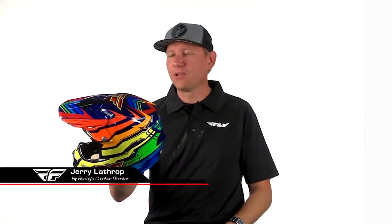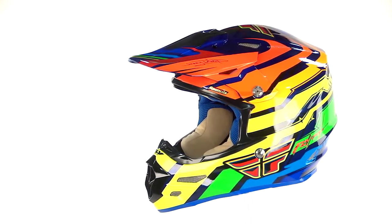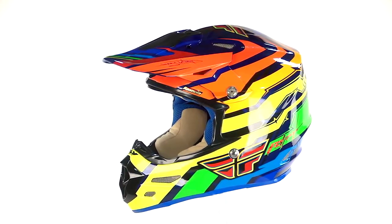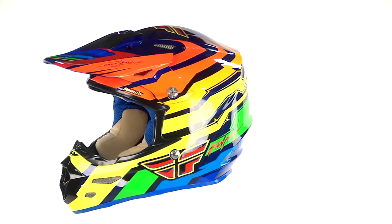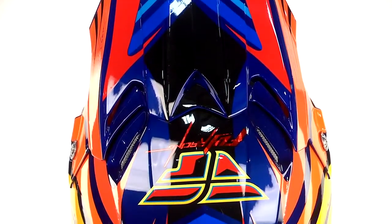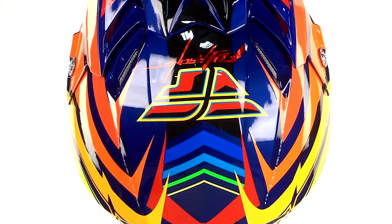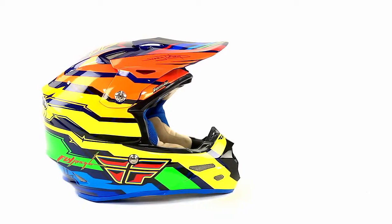This is our Formula helmet — Fly Racing's pride and joy when it comes to helmets. It's our top-of-the-line model. It features a fiberglass, Kevlar, and carbon fiber weave construction through a layering of materials. All the critical strength points have been engineered throughout this helmet to create maximum progressive impact protection.